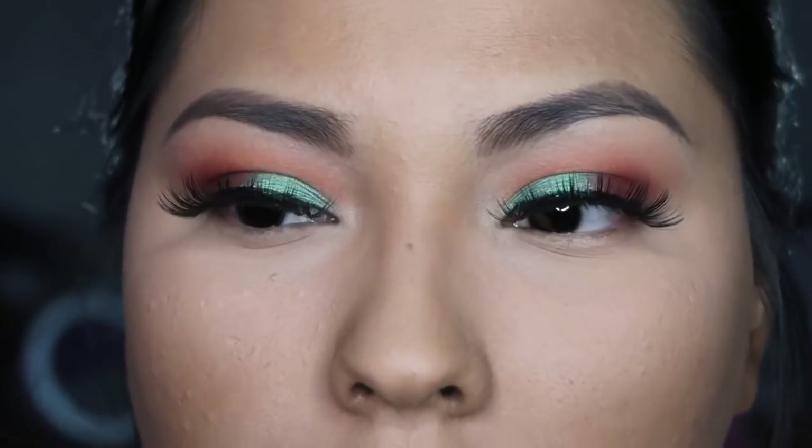I'm gonna go ahead and finish off my face. What I'm gonna use is my Hula Bronzer by Benefit. I use this to give my skin that bronzy look, like I've really been in the sun — but really, the only sun I get is from when I travel home from work. So we're just going to kind of place that down.